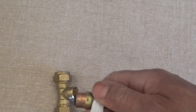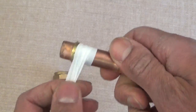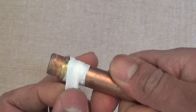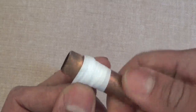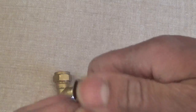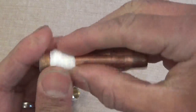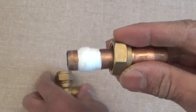Apply the Teflon tape — start here first. Belt and braces approach, more the merrier. Just wrap it around. What we can do is just bunch it up there, put the nut back on, or slide the nut back up.